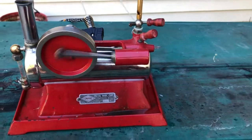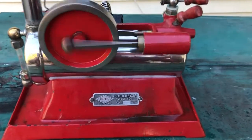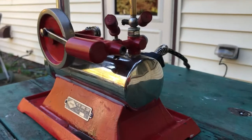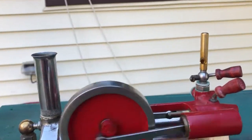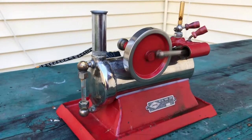This is the condition I got the engine in. I don't think it's been played with much. The back of the engine is very plain. I didn't have much to do on this engine except replace the whistle because the whistle was missing.